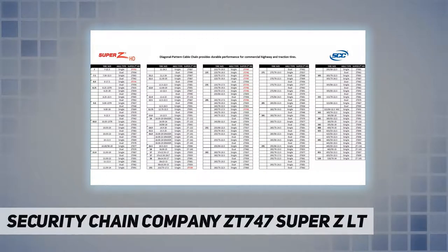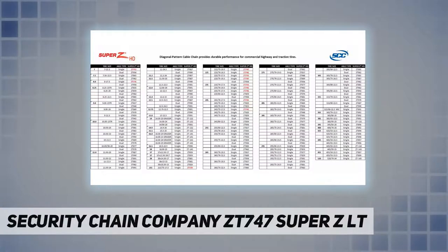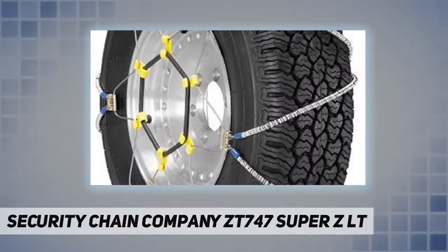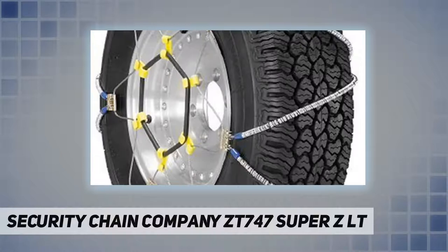Super ZLT, Z-Chain, and Super Z8 are the only light truck traction products to meet SAE Class S clearance requirements for vehicles with limited or low clearance. It is the most effective product available for SUVs and pickup trucks with ABS, all-wheel drive, 4x4s, and anti-lock brakes.